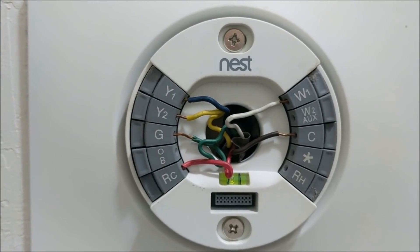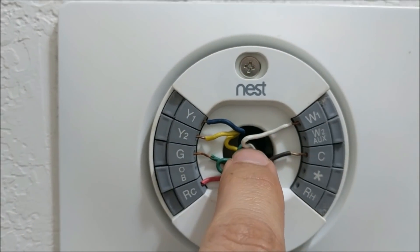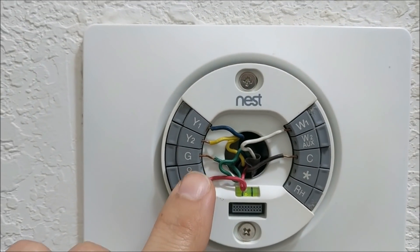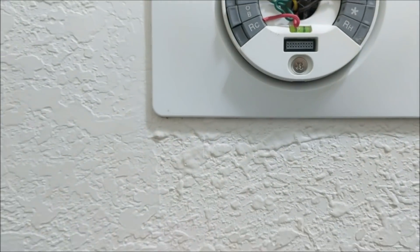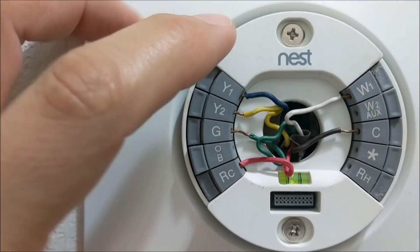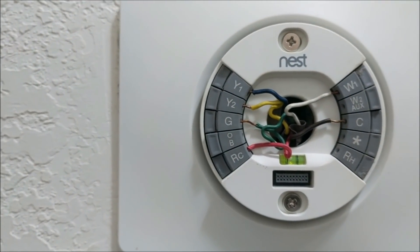We've got the Nest thermostat off the wall and what you can see is the back plate here. If you notice very closely, there is a gaping hole where the wires come feeding — whether they're fed from the attic coming this way, or if they're fed from the bottom if your house has a crawlspace.